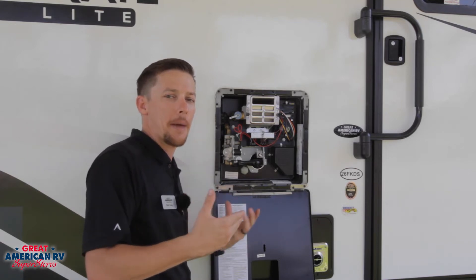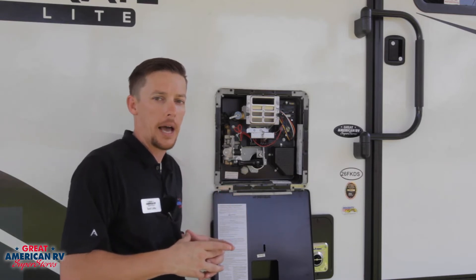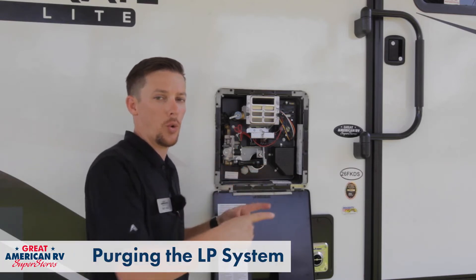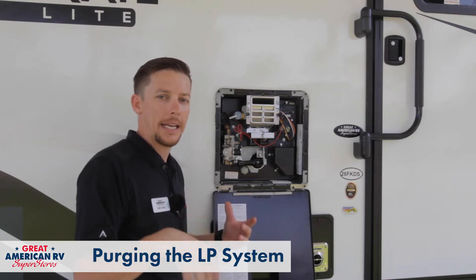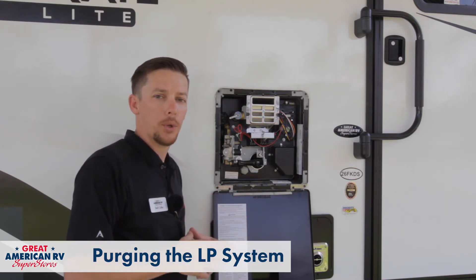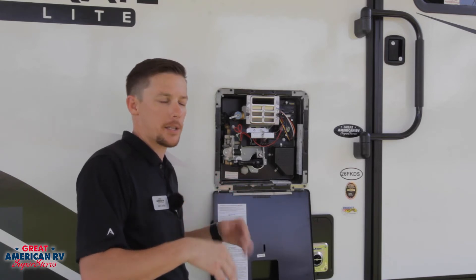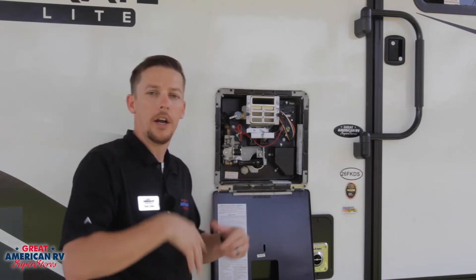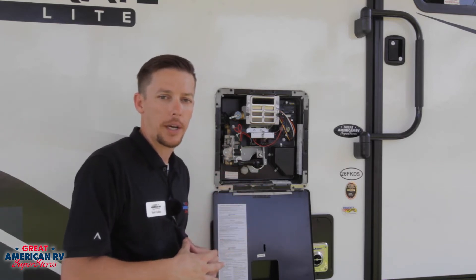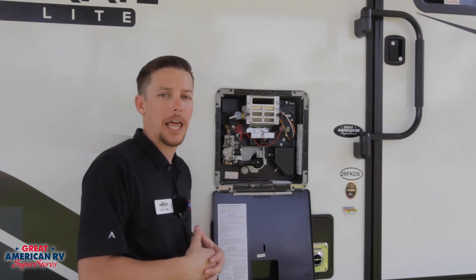If that happens, you might have some air in the system, at which point you want to purge the air out of the lines. Make sure your propane is on, then go to the interior, turn the stove on, ignite it, and make sure you have a nice pretty blue flame. This should reduce the amount of air in the system — the stove has a much bigger orifice than the water heater, so it'll purge the air out a lot quicker. Once you've done that, go kick on the gas function of the water heater and you shouldn't have any problems after that.